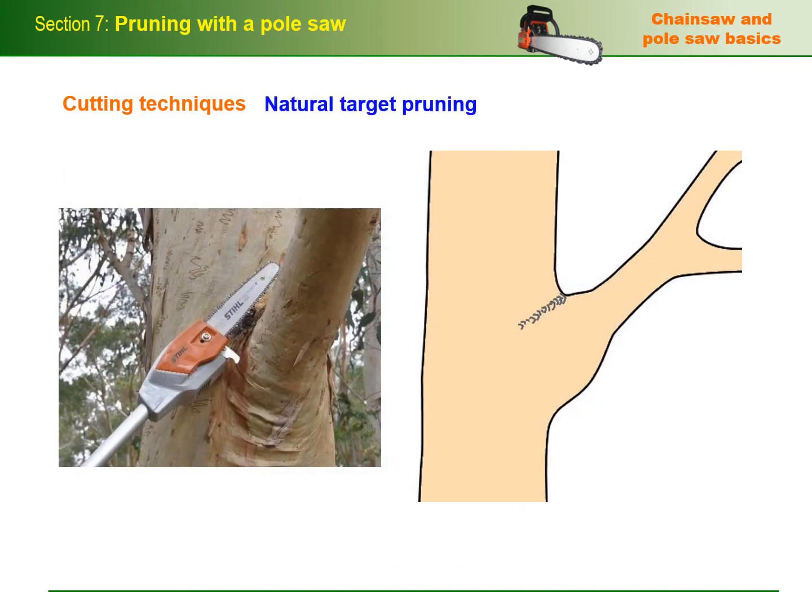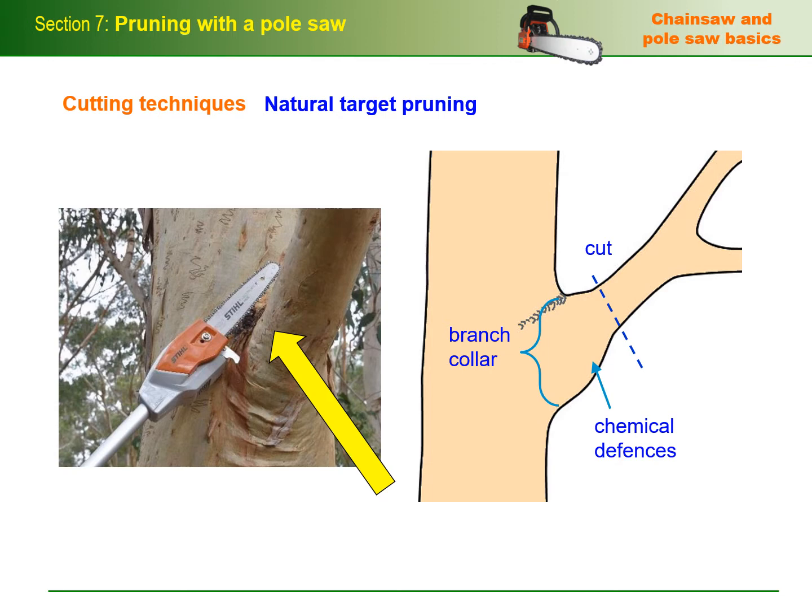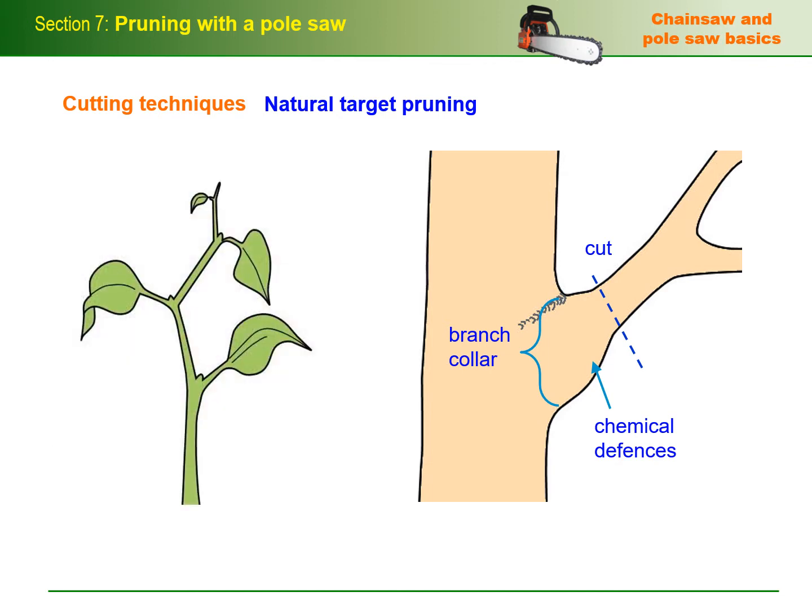One of the concepts discussed in AS4373 is the principle of natural target pruning — cutting branches at points where the tree's own chemical defences allow the wound to heal quickly and keep the tree healthy. This generally means placing the final cut just outside the branch collar, where the wood tissue from the trunk and branch overlap. On new growth, pruning cuts should be placed just above the nodes, where the lateral buds are attached to the stem. Don't make cuts along the internode, that is, the region between two nodes.